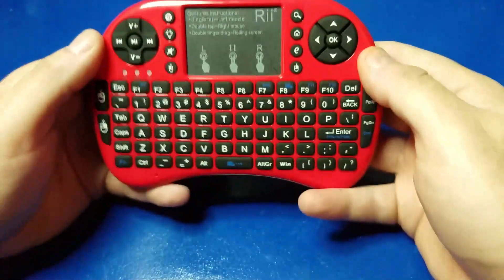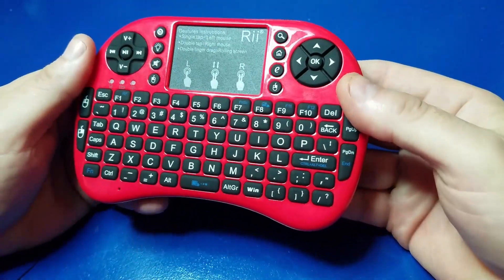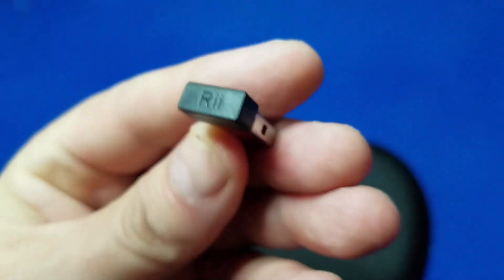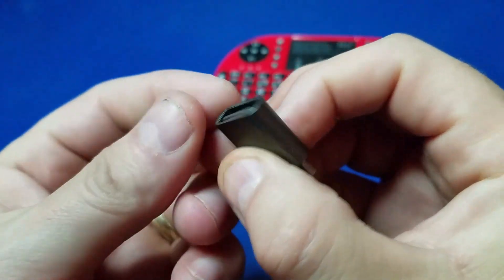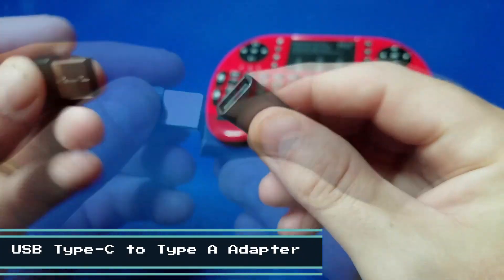Let's jump into the setup. First off, the buttons are not configurable — that's why I created the chart, to make it easier to remember what they are. Next, we'll take the back cover off, revealing the receiver. It just has a standard USB-A connector on it.